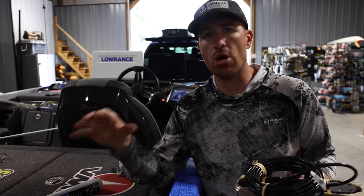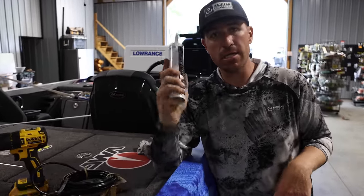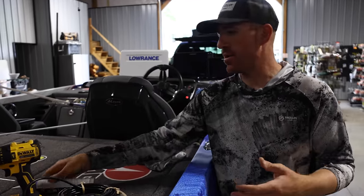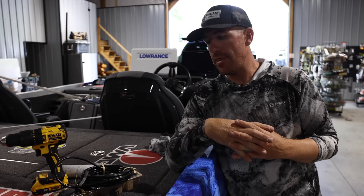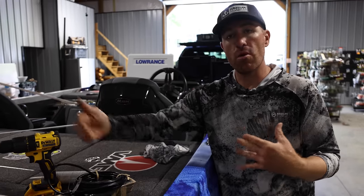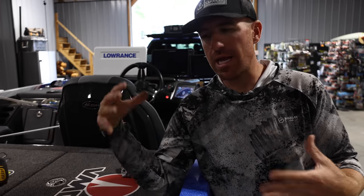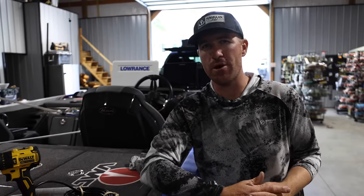To install these transducers, you're going to need a drill, a Phillips head, and some silicone caulk. I don't have light gray right now, which isn't ideal since my boat's light gray, but normally I'll go with clear. You'll also want a pilot hole bit so you don't strip out your screw. If you really want to do it right, you'll need something to run a snake to route your wire up into the boat console — we're just going to run over the top today for demonstration purposes.